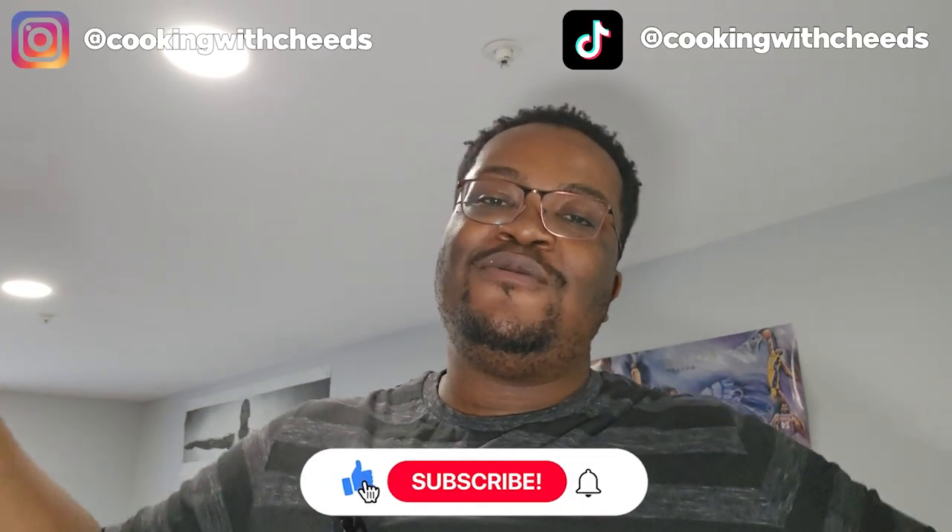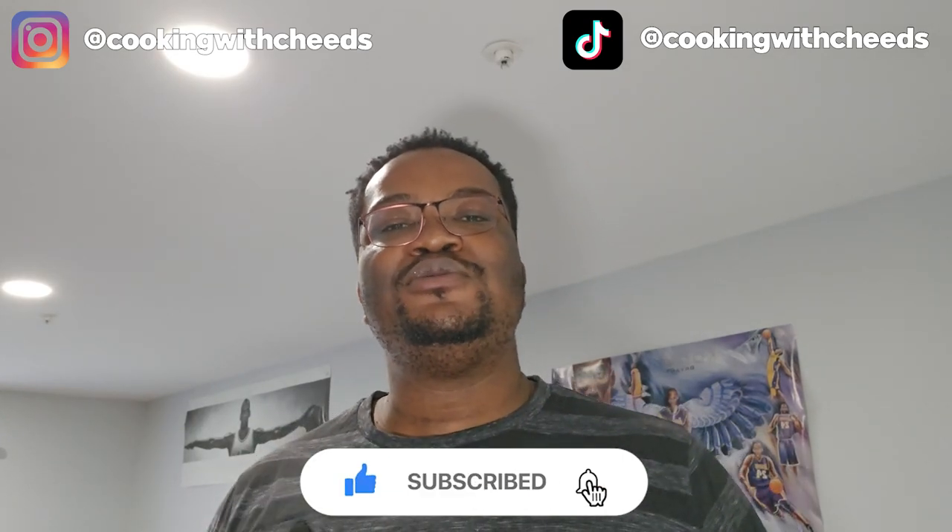Make sure you like the video if you like the video. See y'all next time, YouTube. Peace.